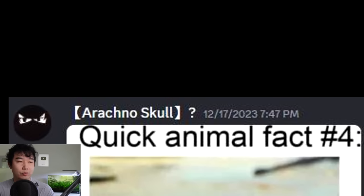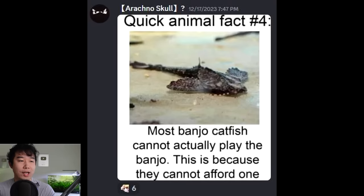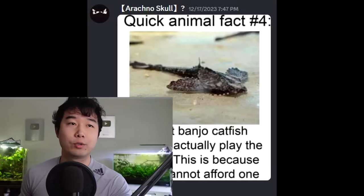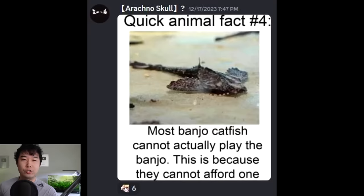Quick animal fact number four: most banjo catfish cannot actually play the banjo. This is because they cannot afford one. Stupid joke, but it got me. What can I say? It's just like Fergie says — if you ain't got no money, take your broke ass home, banjo catfish, and change your name.